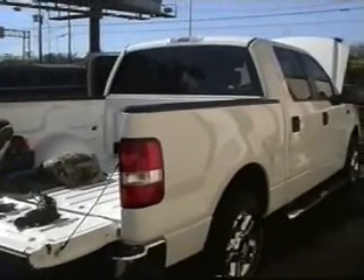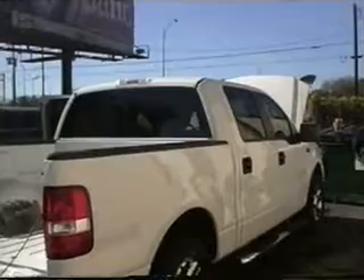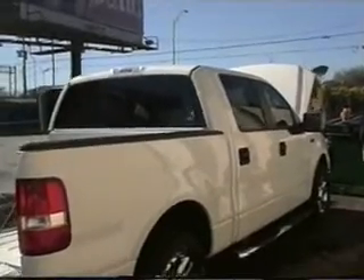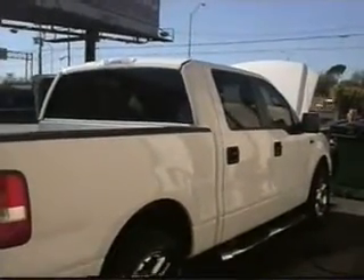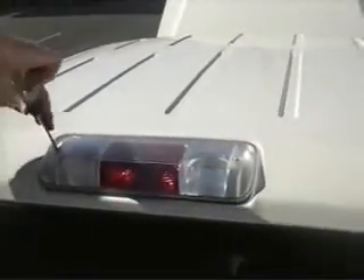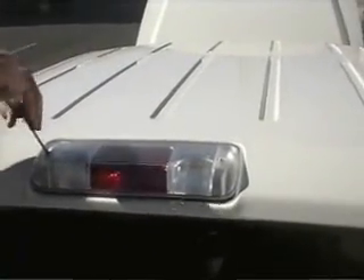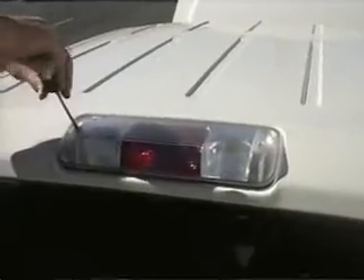Here's the pickup we'll be putting the antenna on. You can see it's an extended cab Ford pickup. My brother Tim is going to be helping out with this. The first thing we're going to do is take the cargo light panel out, and we'll be putting the antenna right up in front of the cargo light assembly.